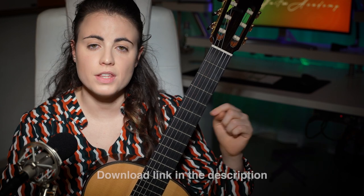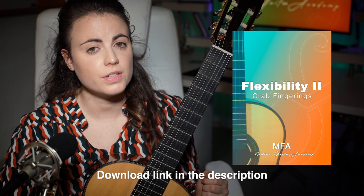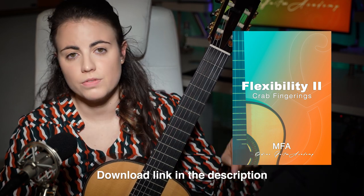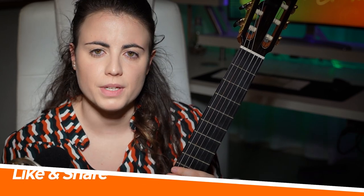Once you have practiced for some days with the previous PDF, you can download the PDF for this tutorial, as we will be taking the difficulty up a notch. You will find the link in the description. Remember to like and subscribe if you enjoy my videos and take some value from them, and share them with other musicians if you can help them.